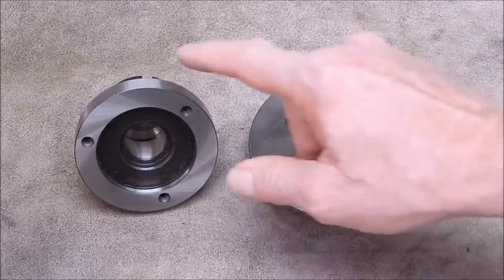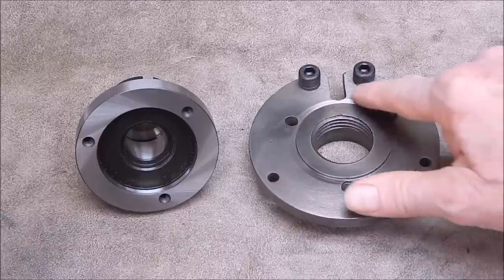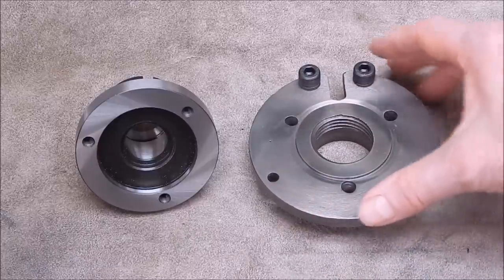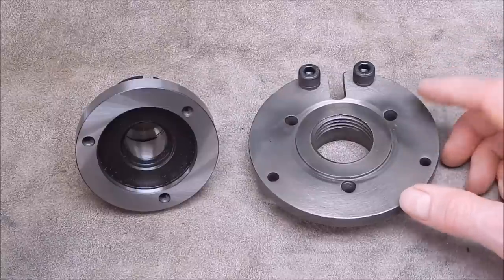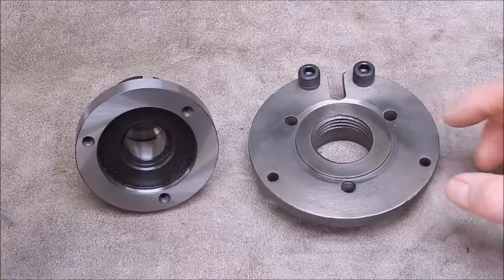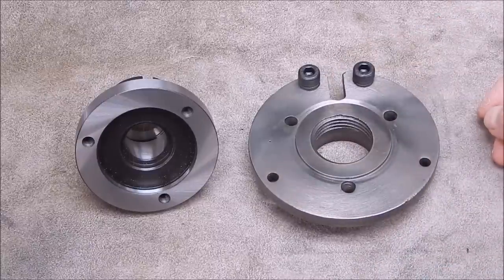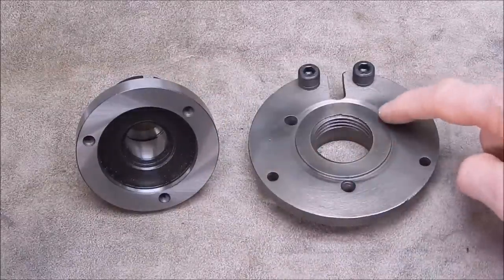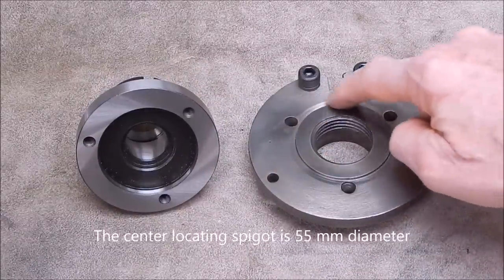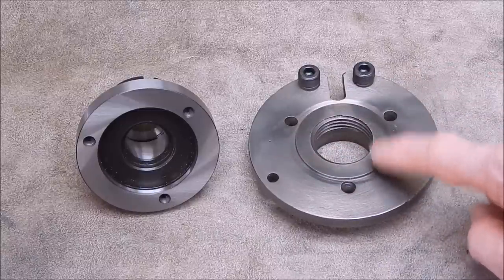We're going to mount the collet chuck onto this driving plate. It might look a bit rough, but that's how it was when I got the old Shawblum — they actually had a BSA scroll chuck mounted on it originally. I've checked it for concentricity with a test indicator and it's pretty much perfect — whoever machined it up did a good job.